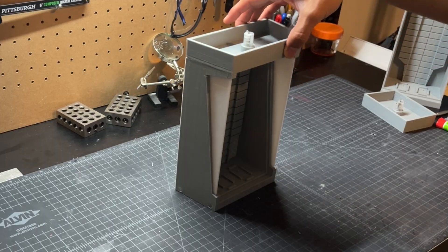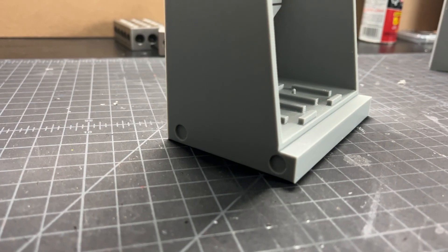Each of these displays has a detachable cap, and all pieces have little holes built in for magnets. This will make assembly and disassembly very fast and very easy. So now that we have our 3D model complete, let's print this.